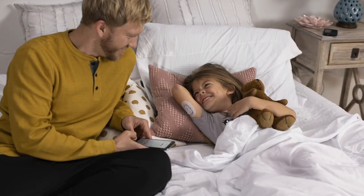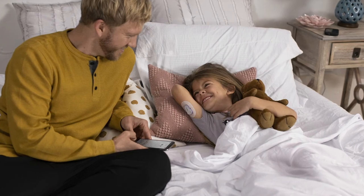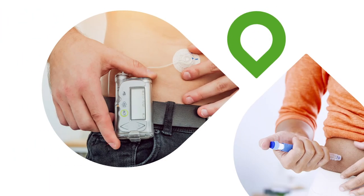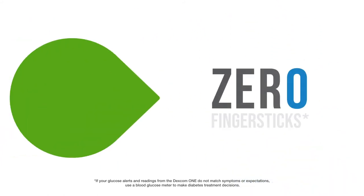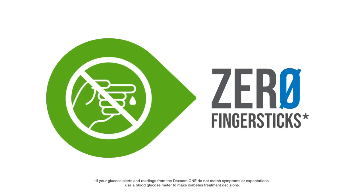Red means that you're below your low glucose threshold, yellow means that you're above your high glucose threshold, white means that you're within your target range — so much information available with just a glance at your smartphone. The Dexcom technology is approved for making diabetes treatment decisions without a confirmatory finger stick, and you don't need to calibrate the sensor either. Yes, that means zero finger sticks with Dexcom CGM.